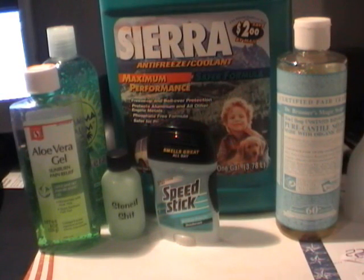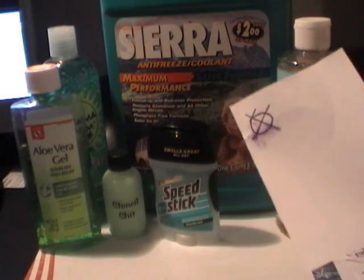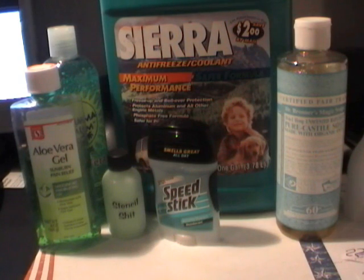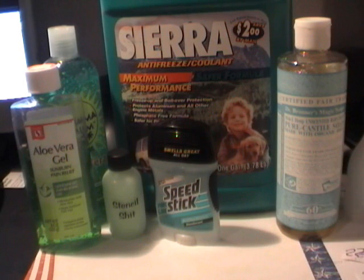The idea behind applying a stencil is to put some sort of formula on your arm that will dissolve the ink from the stencil so it can absorb into the skin long enough for you to trace it. Back in the day, Dettol or Dr. Bronner's was used. The problem is it's a soap and it doesn't really dissolve it strong enough, so it doesn't last very long.